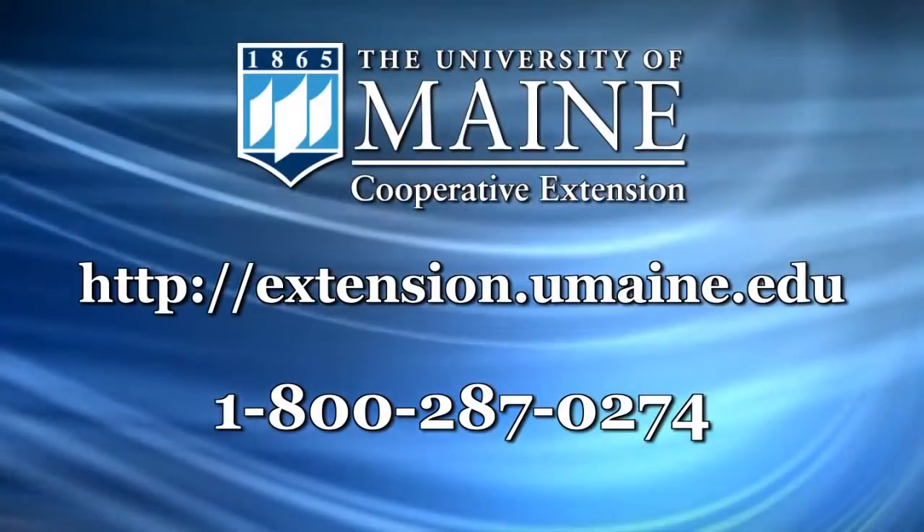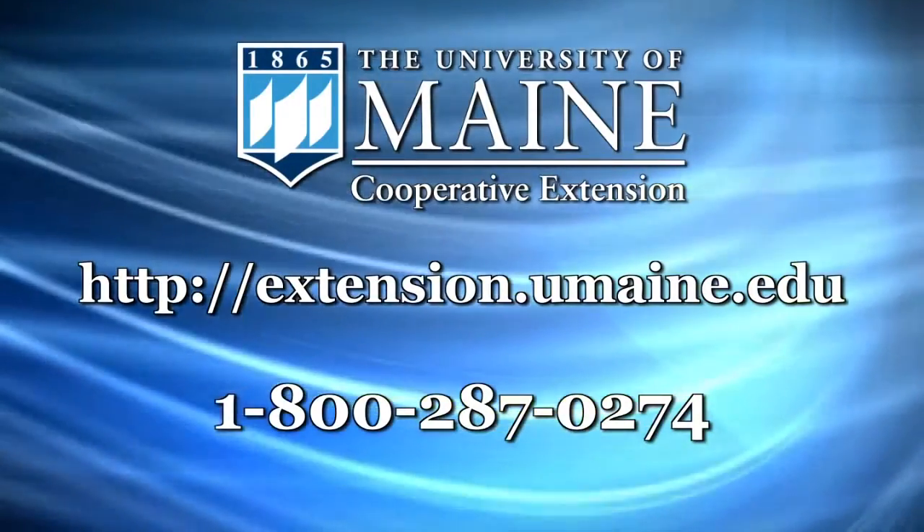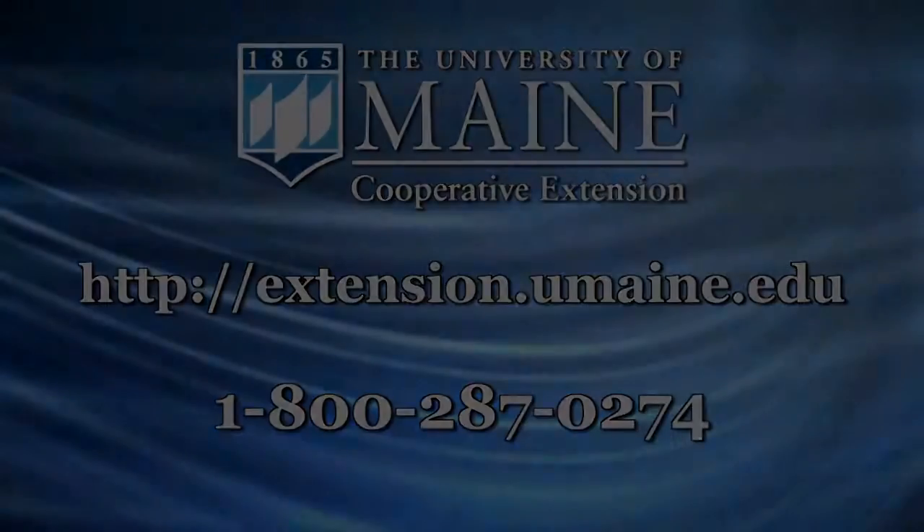For a step-by-step guide on how to preserve your home tomatoes, refer to the Let's Preserve Tomato fact sheet available through the University of Maine Cooperative Extension.